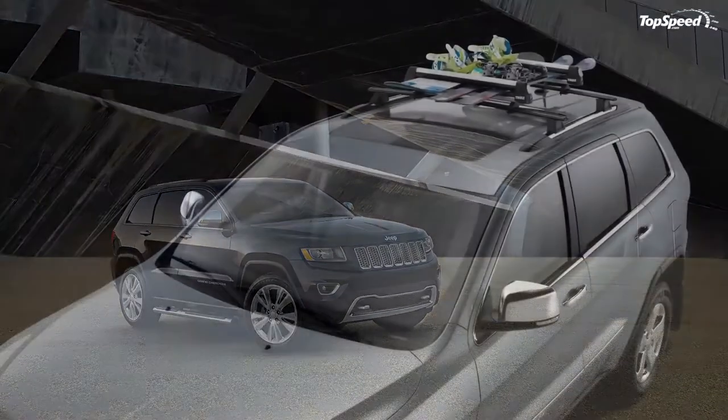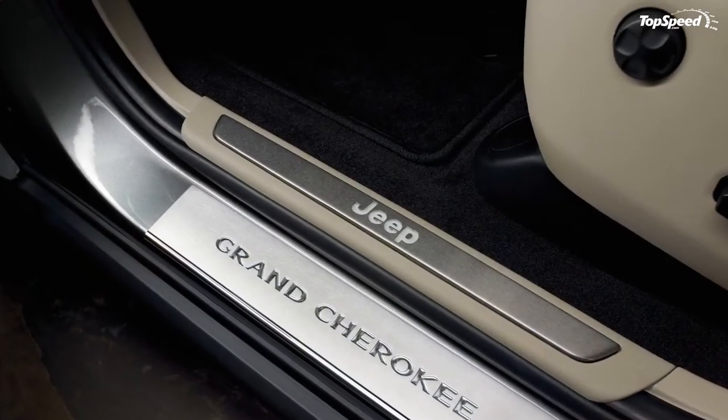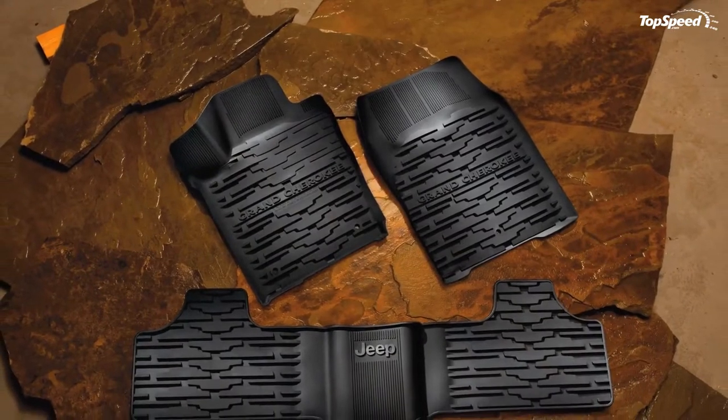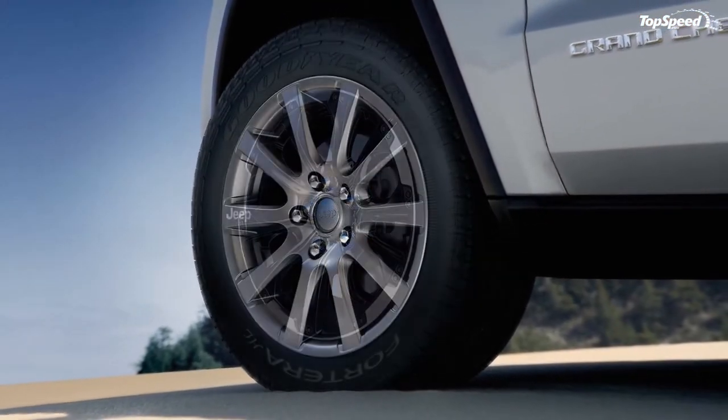The 2014 Jeep Grand Cherokee by Mopar. As it's done each year before, Mopar will continue to accessorize the Jeep Grand Cherokee with a series of new items that will transform the SUV into an even more attractive vehicle.